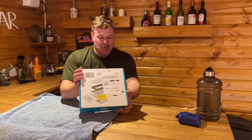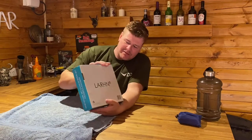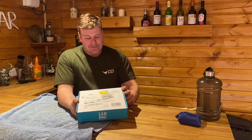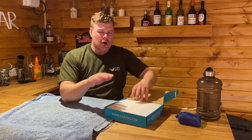Happy Sunday YouTubers, welcome back to another video at JNS Outdoors. Today's video is going to be all about how I sharpen and maintain my knives. I've got a new wet stone kit — I can't pronounce the name of it, LARHН — it was 40 quid off Amazon. I'll leave a link in the description below, but my old one started to bevel in the middle and wouldn't get a straight edge.